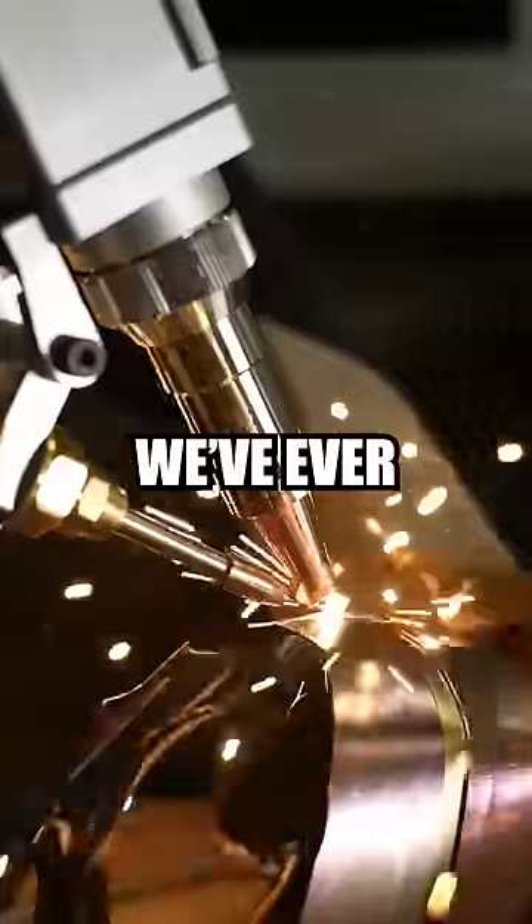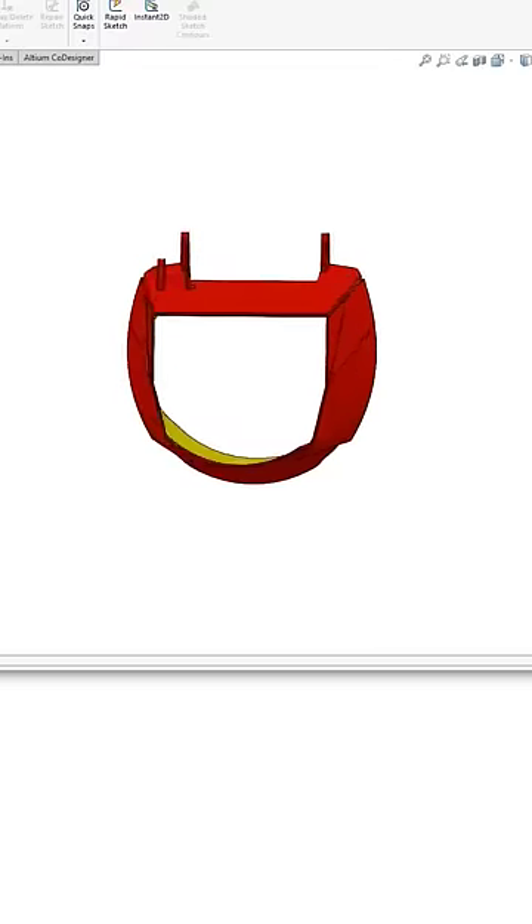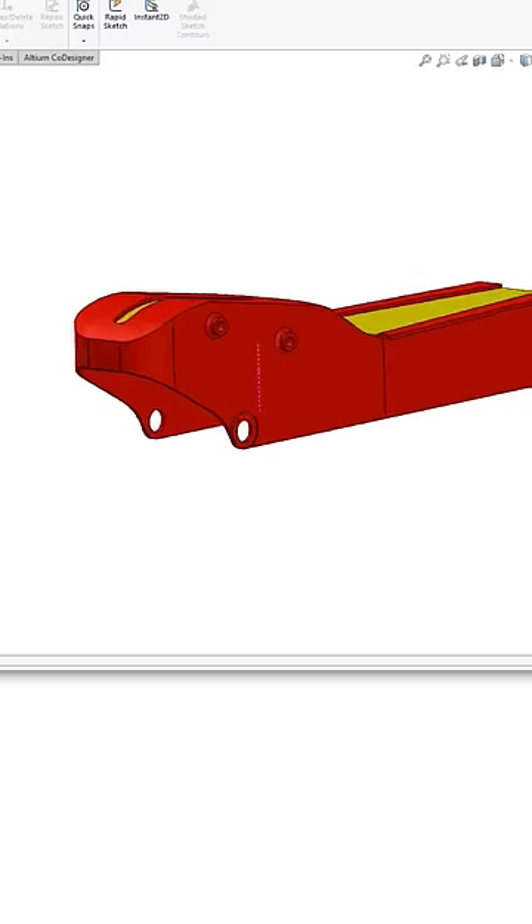This is the most powerful Iron Man laser we've ever built. The build of the gauntlet consists of 66 pieces that bend and weld together into five assemblies.